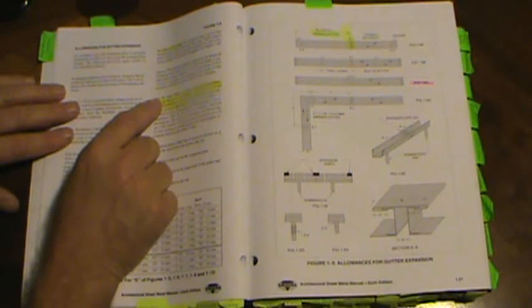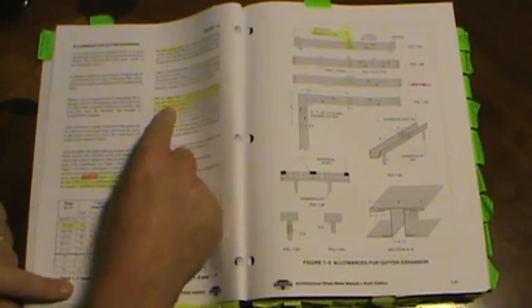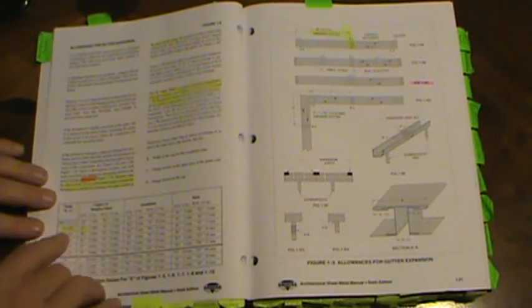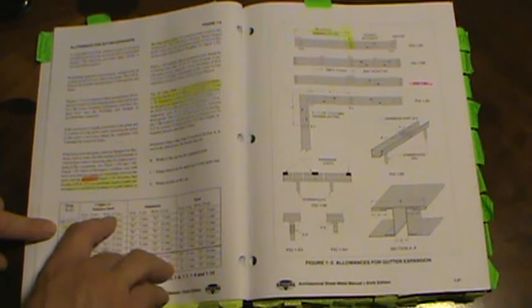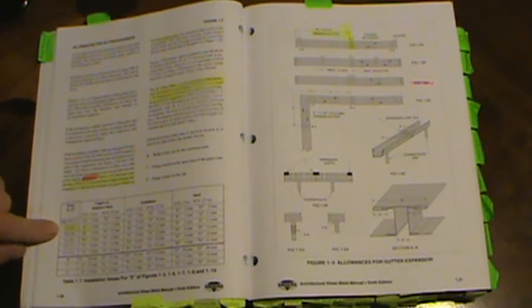The E value (expansion) uses table 1.7, which gives expansion joint dimensions. Expansion coefficients for metals are given in Appendix A. For a 120-degree temperature change, copper or stainless steel in a 10-foot section expands about 1/8 inch; in a 50-foot section it expands about 1/2 inch.